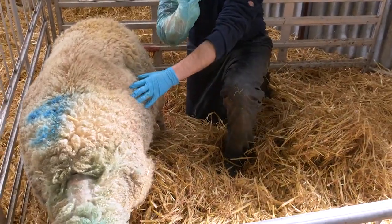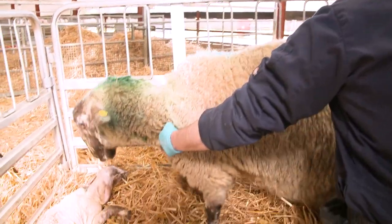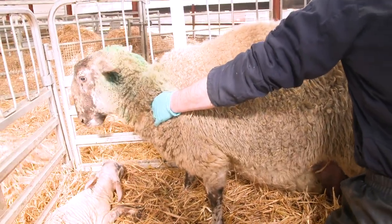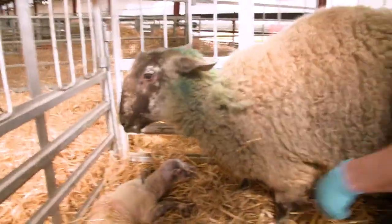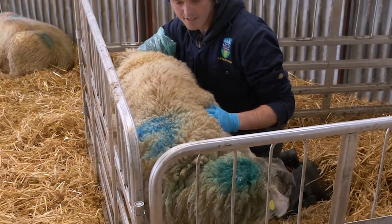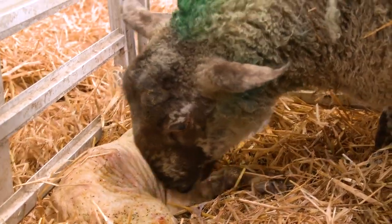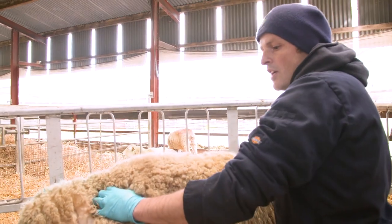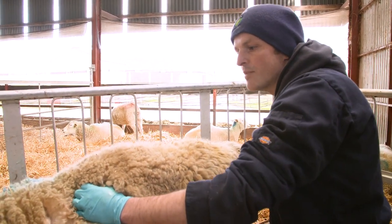You will note that at all times I kept this glove clean — I didn't put it onto the straw or onto the gates, because again this is going to be going back into the uterus and we don't want to risk introducing any infection. So again, the second lamb is also malpresented, and we have almost the opposite situation in this case. The head is presented but there are no legs to be felt. It's quite a simple situation to solve once you're familiar with lambing, but it does take practice to become familiar with it.